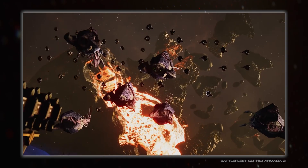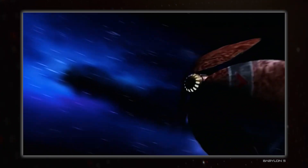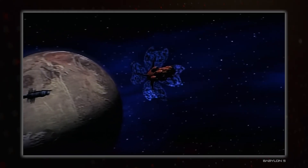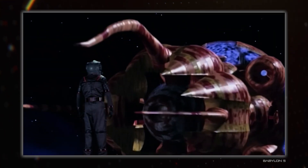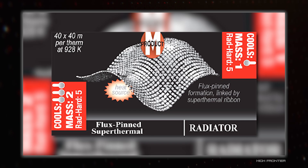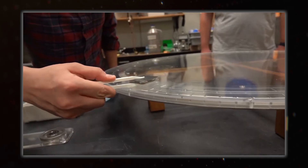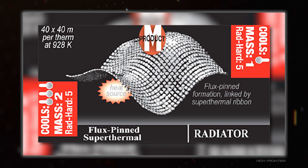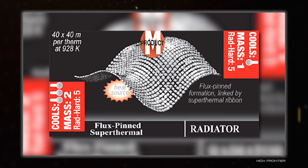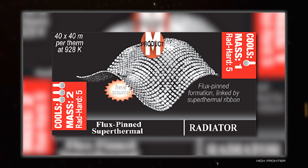They're not perfect though. Droplet radiators have a lot of limitations around manoeuvring, and membranes are vulnerable to damage, and the look of both may not be what you want for your own creations. Maybe you want something more high-tech feeling, and that is where magnetism comes in, starting with this funky flux-pinned radiator. The problem with this is that while it requires no power to maintain its shape because flux-pinning is cool like that, it uses high-temperature superconductors and super-thermal ribbons, which are like superconductors but for heat. It is a very nice concept though.